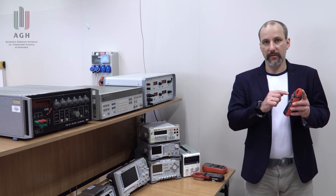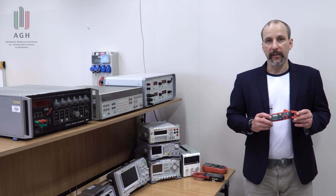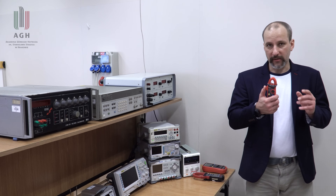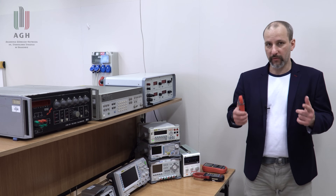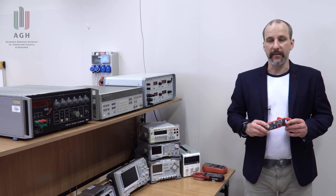Podstawowe zakresy to 6, 60, 600, a czasami i powyżej kiloampera i to wszystko możemy mierzyć bez rozłączania obwodu, po prostu wpinając się cęgami na dany przewód.